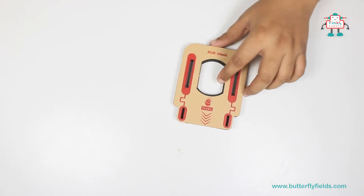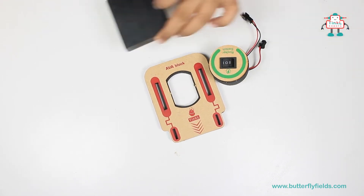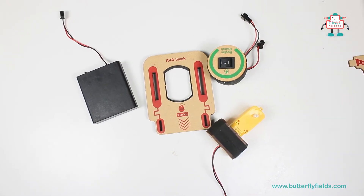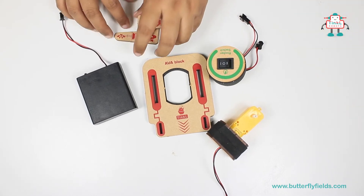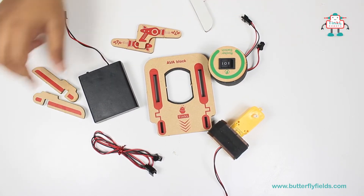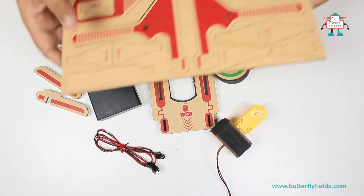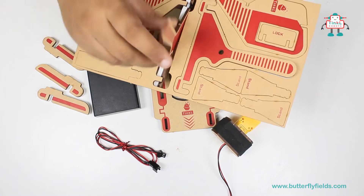For this we require an Ewa block, rocker switch, battery holder, motor bit, wooden pieces, connector wire, Ewa legs, and from the wooden port we need the wooden feet.